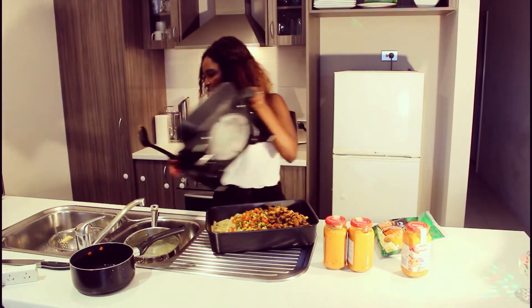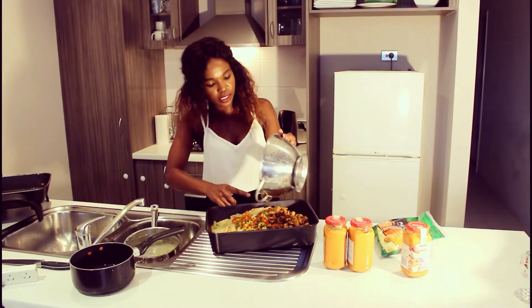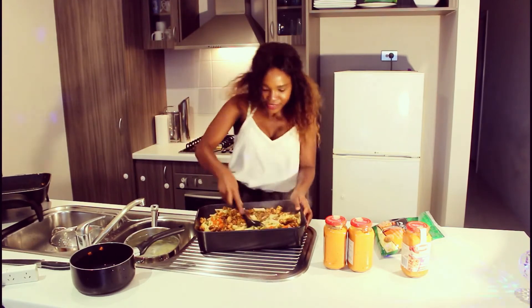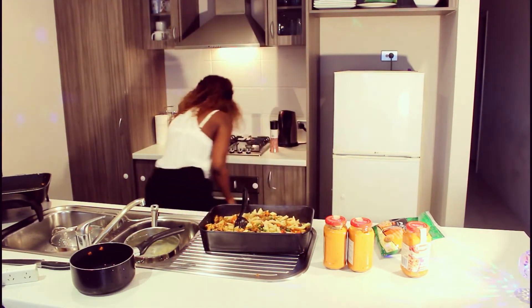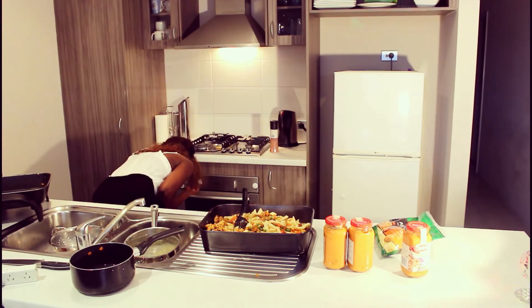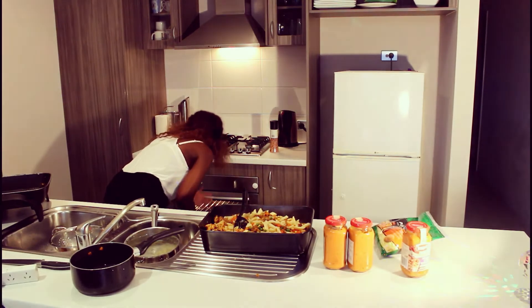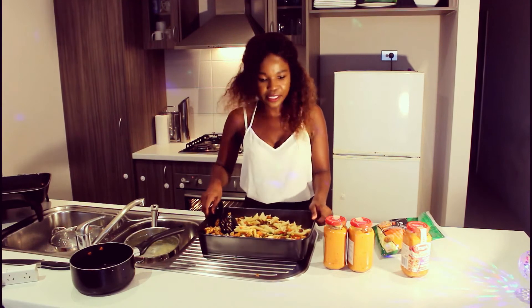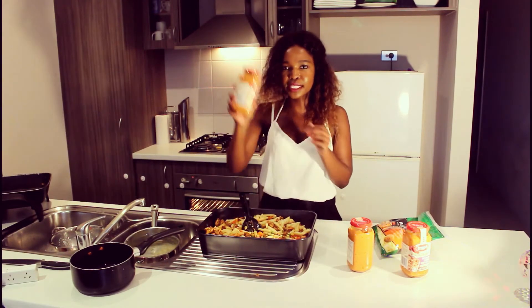Now that everything's in there, you want to mix all of this up — mix it like you mean it! My oven is set to 180 degrees, and you want that on fan bake. Now that our oven is ready to go at 180 degrees, we're going to add our sauces in there.